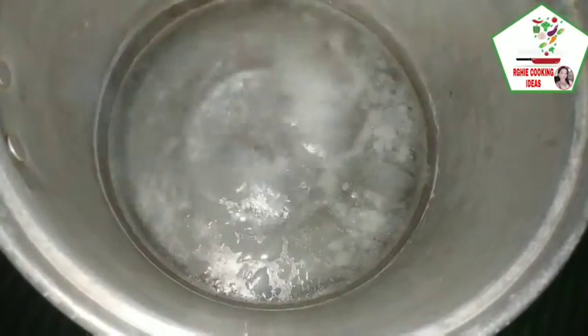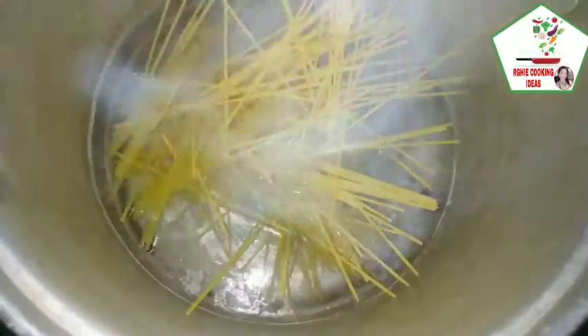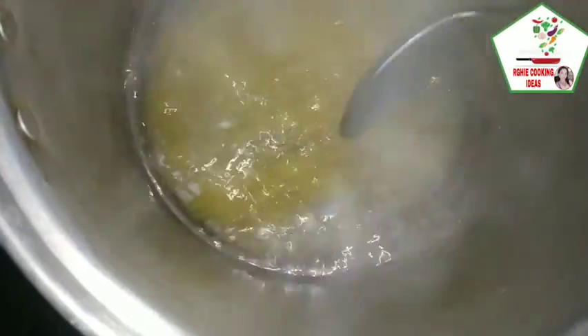Pag kumukulo na yung ating tubig, ilagay na natin yung ating pasta. Hindiin lang natin para lumubok yung ating pasta doon sa mainit na tubig. Nilagyan natin ng mantika para hindi dumikit yung ating noodles, at asin para medyo lumasa.